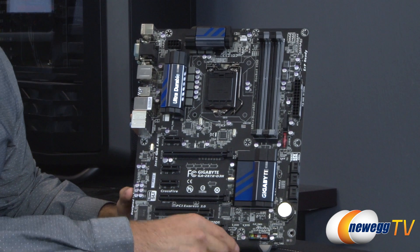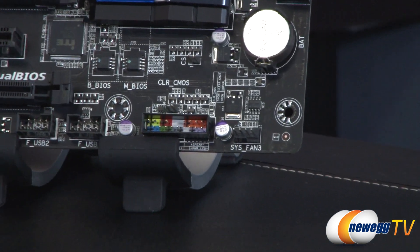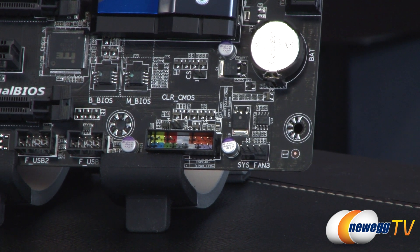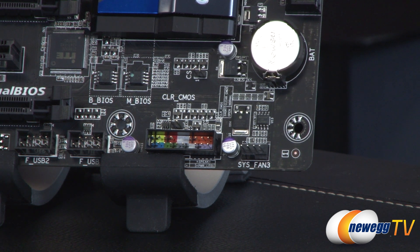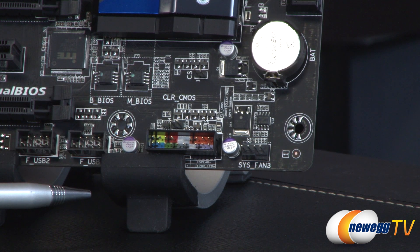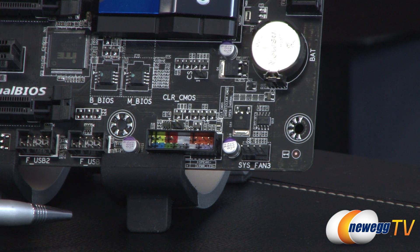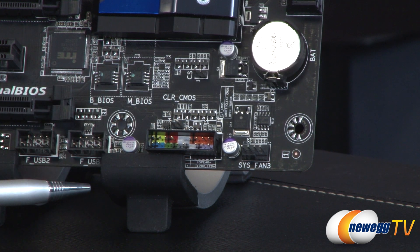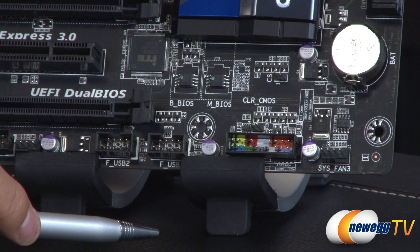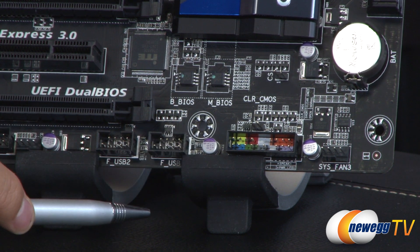Starting in the bottom right, we have one of the five fan headers total on this board — three system fan headers and two for the CPU. Next to that is the clear CMOS jumper; it doesn't come with a jumper cap, but you can use something conductive like a screwdriver to make that circuit, and don't forget to remove the battery when you do. Then we have the front panel header, where all your case switch connections, power LED, and hard drive activity LED will connect.